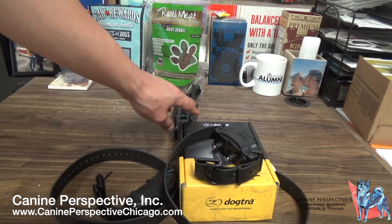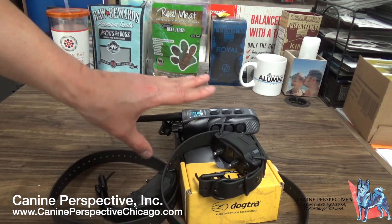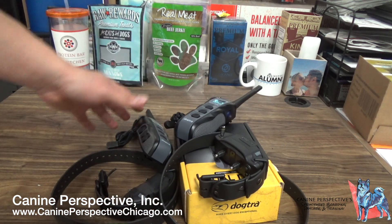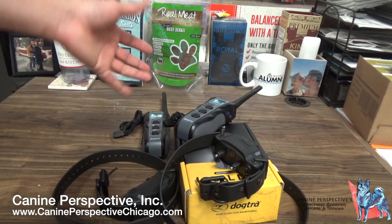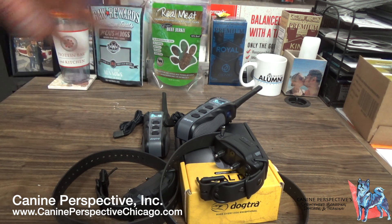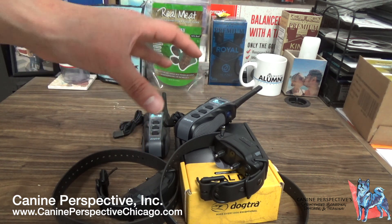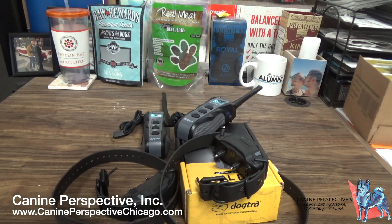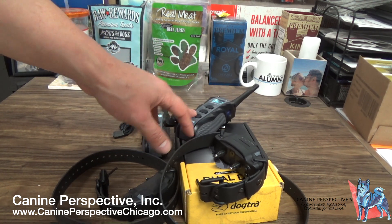For example, if someone bought one remote and two collars, that can be done in-house, no problem. But if they have both remotes paired to both collars, that cannot be done in-house. So for our clients who purchase a family system from us, we send them the information and invoice, and send the system to Dogtra on their behalf with instructions letting Dogtra know we need it paired as a family system. Just be mindful not to accidentally put this into pairing mode when turning it on and off.